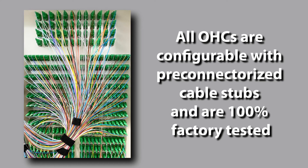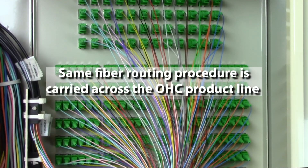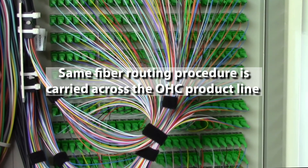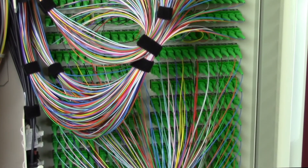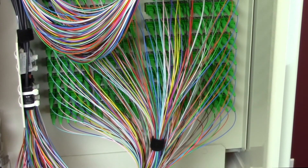All are configurable with pre-connectorized cable stubs and are 100% factory tested, which reduces your deployment time by removing fiber splicing inside the cabinet. In addition, we've carried the same fiber routing procedures across the OHC product line to reduce technician training. Therefore, if you know how to route the fiber on a 288 OHC, then you know how to route the fiber within all other OHCs.